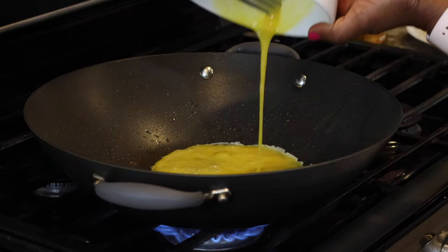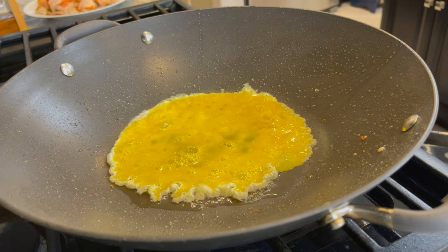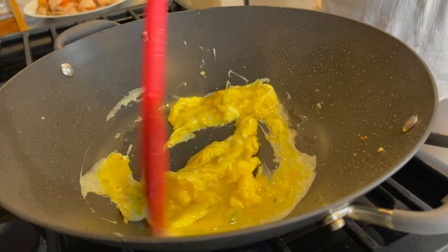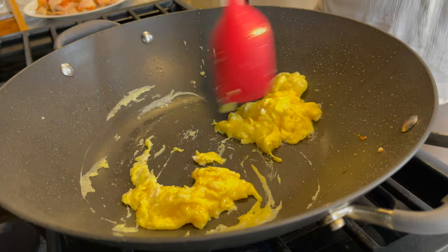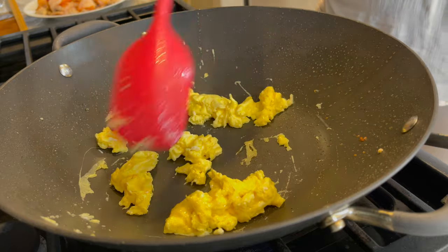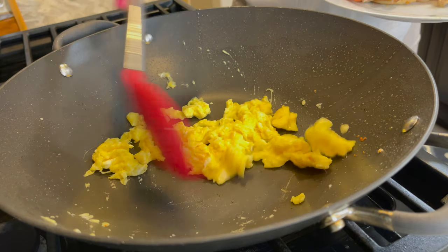In the same wok, I cook my eggs. I added just a little bit of oil, then added the eggs and scramble them. You only need about a minute to get beautifully scrambled eggs — you want them fluffy and a little bit moist, not hard and dry. At this point they're just right, so I scoop them out and add them to the shrimp and chicken.